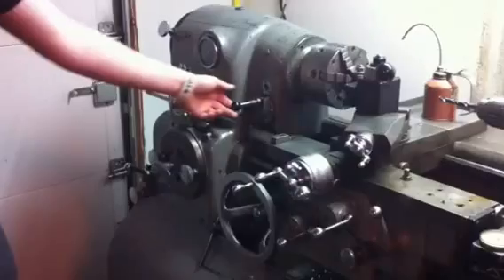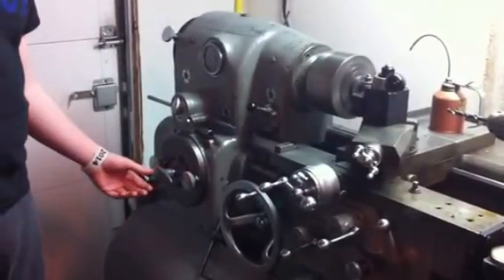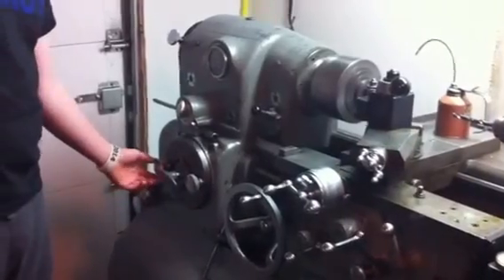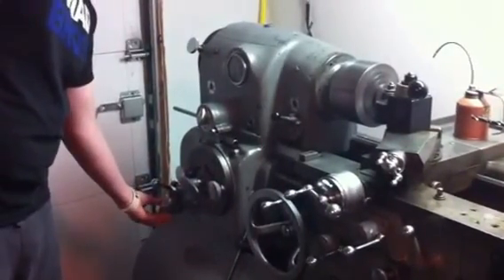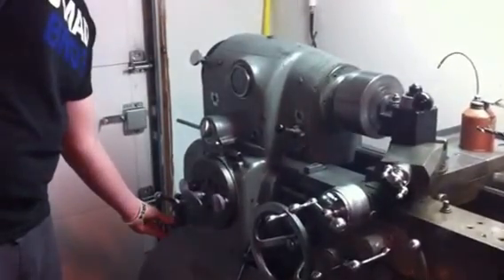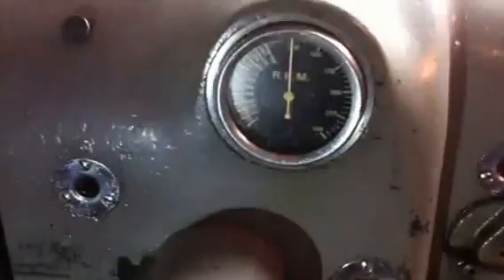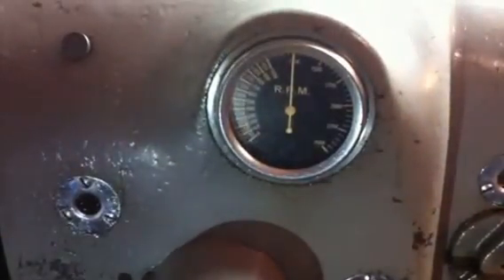Go ahead and start it up and speed it up. It still maintains the factory speed control knob. You can see right now we're running at 1.2 amps, approximately 1,250 RPM.